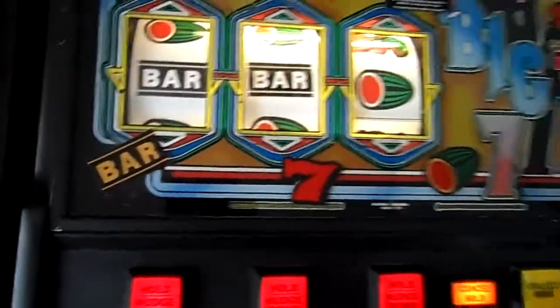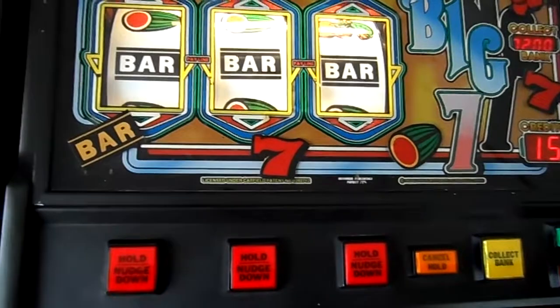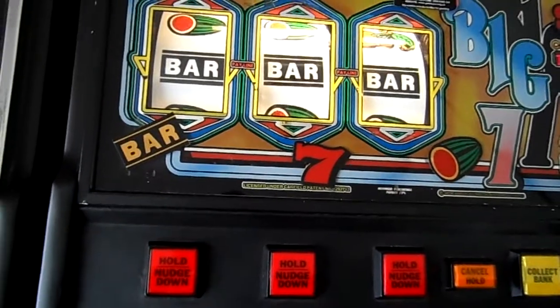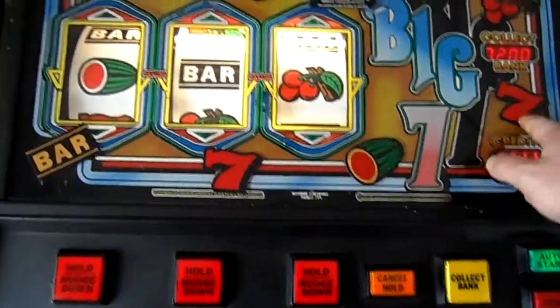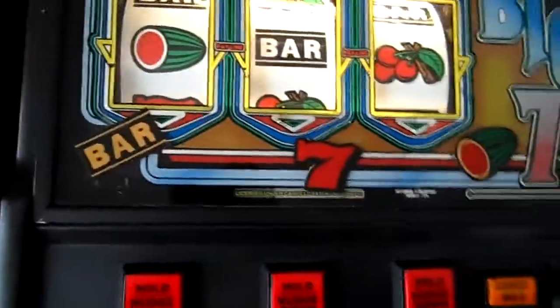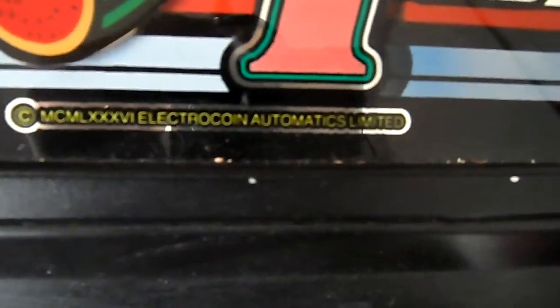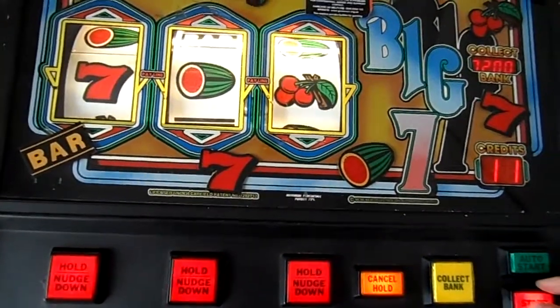I've had this machine now about a year - I got it from a place called Colton, which is the era of Atkinson. The only thing I've changed on this is the reels; the old reels weren't too bad. I put them in the one downstairs and managed to get some reels off eBay and put them in this. I've put these symbols on just to cover the wear - you can see it's beginning to peel there. If I ever can get another glass I'll get one. It's a 1986 machine, so it's 31 years old.